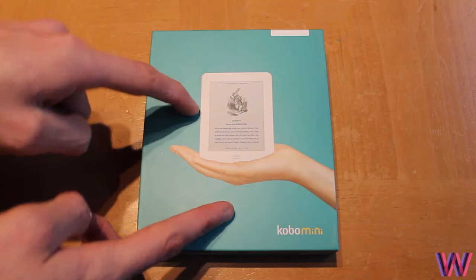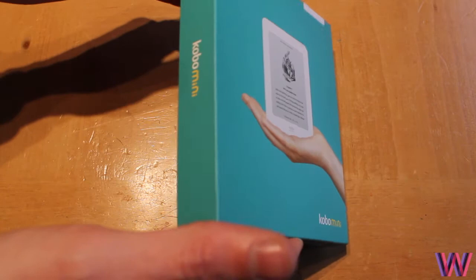In today's video I will be doing the unboxing of the Kobo Mini. This is their smallest e-reader in their lineup.